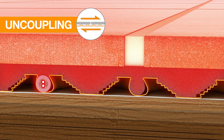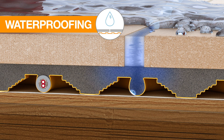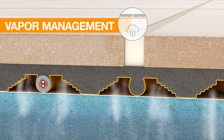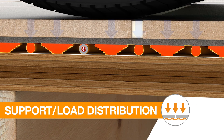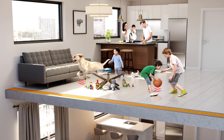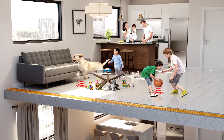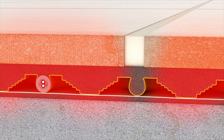So you are still getting uncoupling, waterproofing, vapor management and support load distribution. DITRA-HEAT DUO PS also offers sound control and an integrated thermal break for faster floor warming response times over concrete.